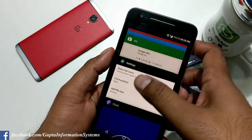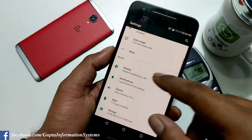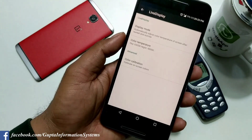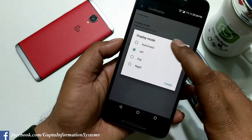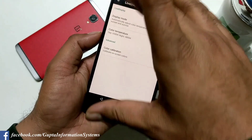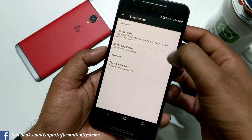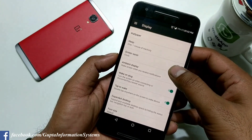Let's go inside the display settings. There are some very nice advanced features here. The Live Display feature — you can see my screen is a little yellowish. I've just changed it and it has become white. It works very nicely: as soon as it reaches evening, past 6 to 7 PM into the night, it changes my screen color to a night mode kind of thing.